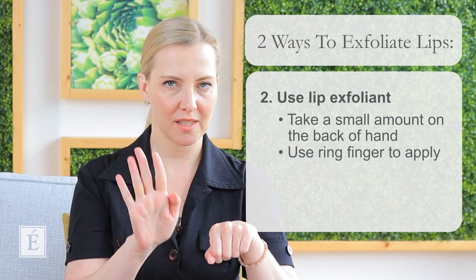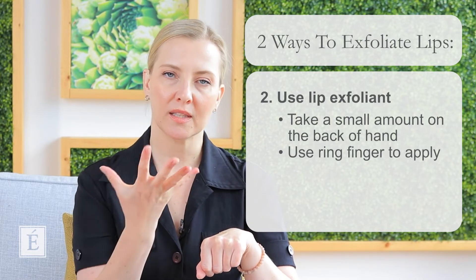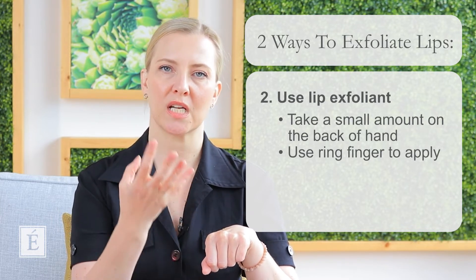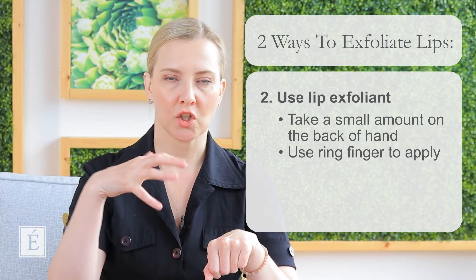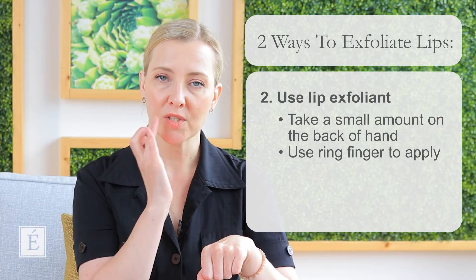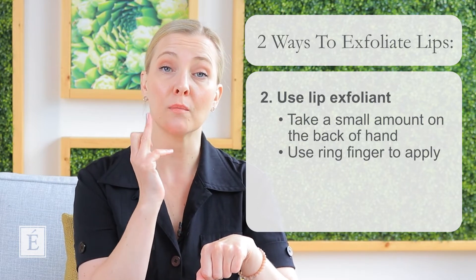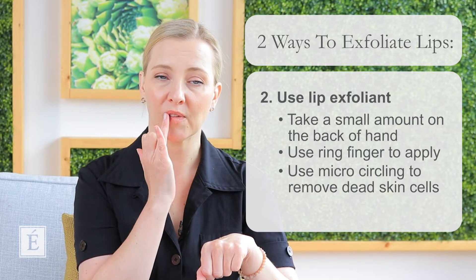I recommend just letting it sit — sing happy birthday in your head a couple of times. Allow the mask, the exfoliation, and the beautiful ingredients to do their work. It's going to get that hydration going and start to really soften and remove any dead skin buildup on the lip area. Now I'm going to take the same finger and do little micro-circles just like I did with the washcloth — going from the outside to the center, outside to the center.